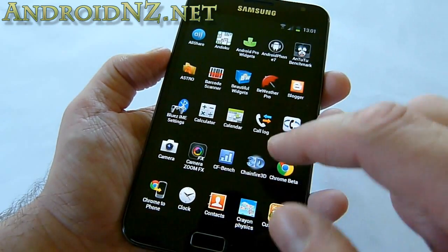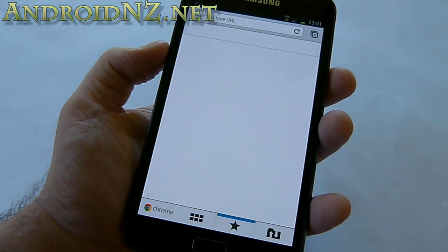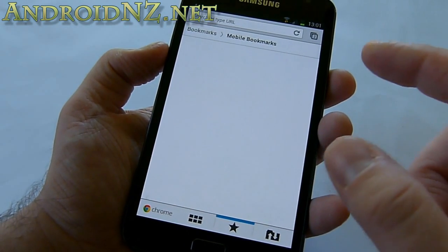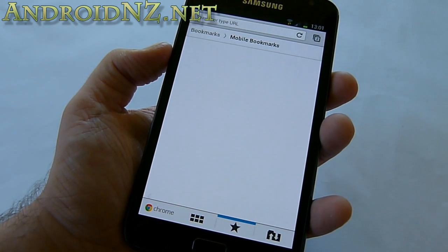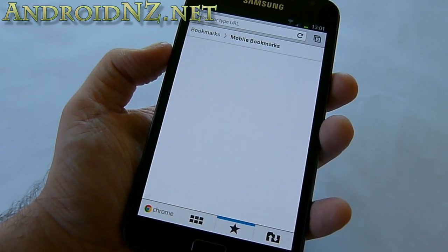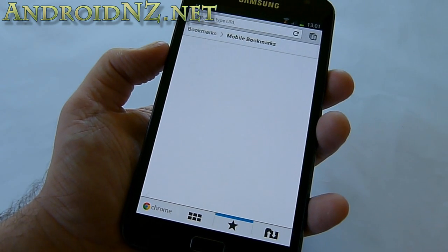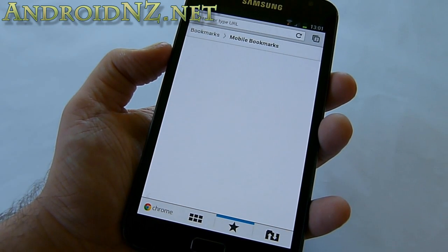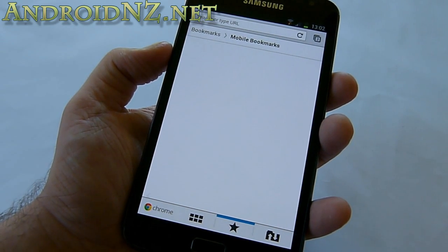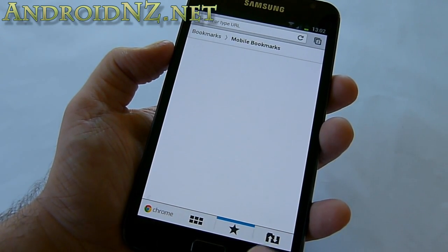What people are probably more interested in is Chrome Beta, which of course works now that we're running Ice Cream Sandwich — and it's really nice. It's definitely my preferred browser over the stock one in most respects, but it's still lacking a few features the stock one has, like offline reading, request desktop site, and inverted browsing. So it's certainly not all positives over the stock ICS browser, but there's a lot to like about Chrome Beta.